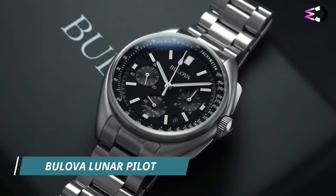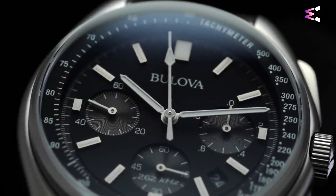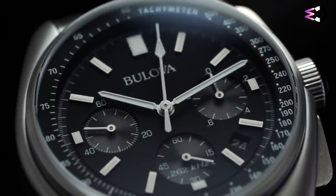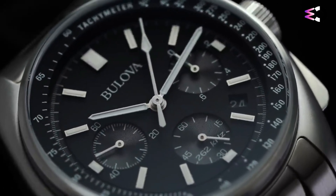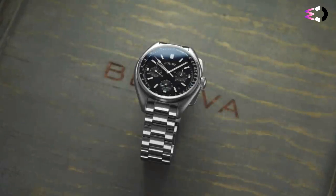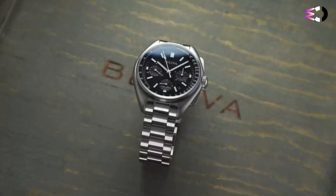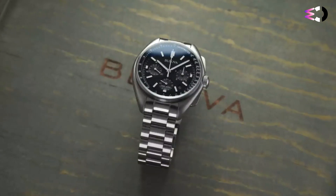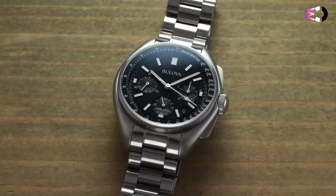The Bulova Lunar Pilot is a remarkable and historically significant watch that commemorates Bulova's role in space exploration. This watch is a replica of the timepiece worn by astronaut Dave Scott during NASA's Apollo 15 mission in 1971. It's known for its precision, durability, and association with space exploration. At 45mm wide, a great deal of folks were doubtful when the Bulova Moon watch was first announced — it just seems unnecessarily large.